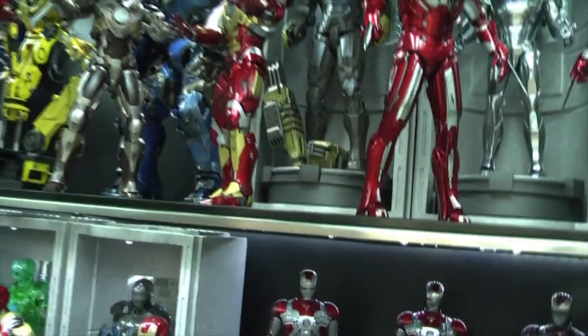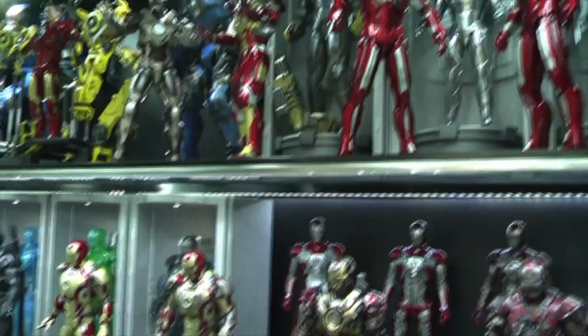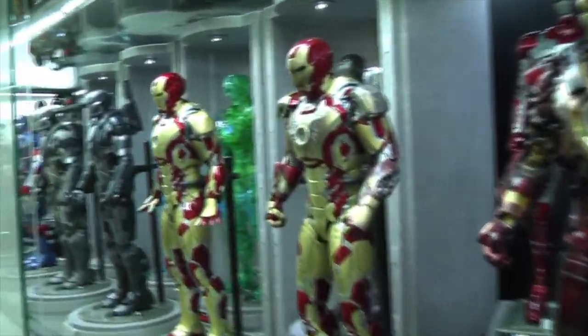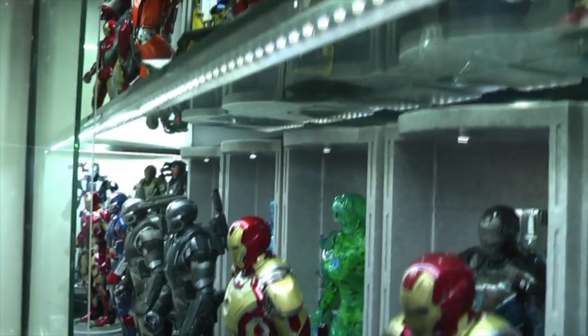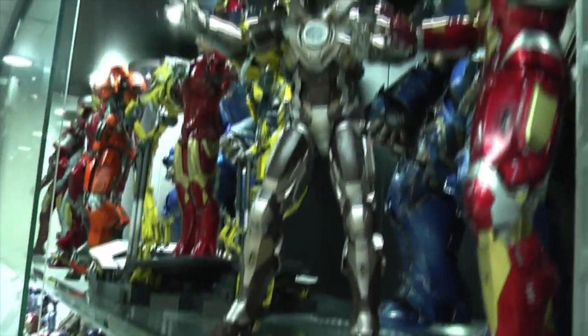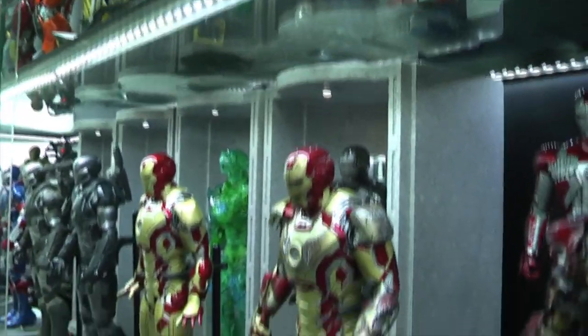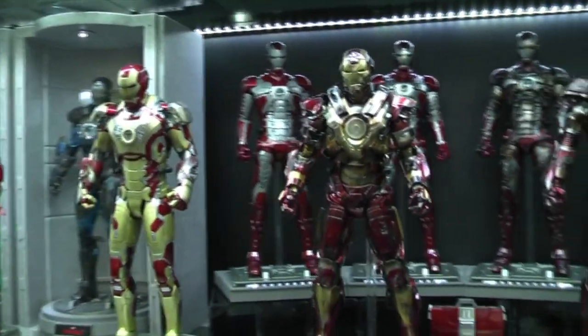Now I know the majority of people use detolfs and display cabinets. There are some obviously that leave their figures out in the open. Some of these points may not apply because obviously you're not putting them behind a glass cabinet or a detolf. However there will be some points that I feel may be suitable and that you may find useful.